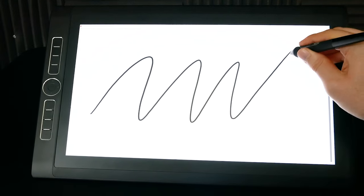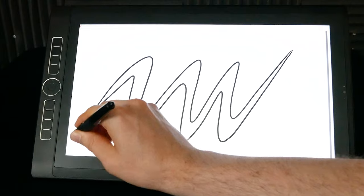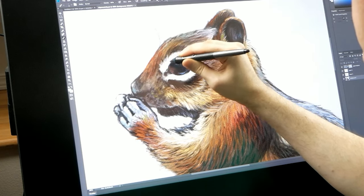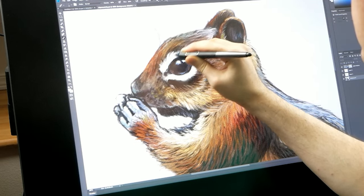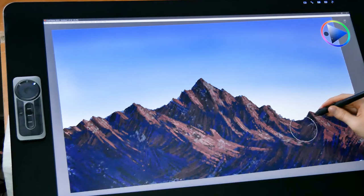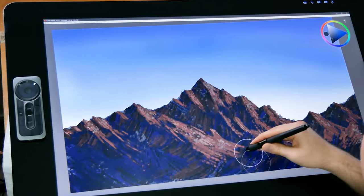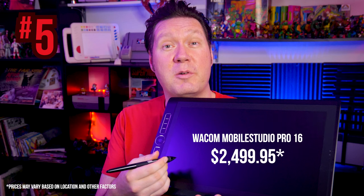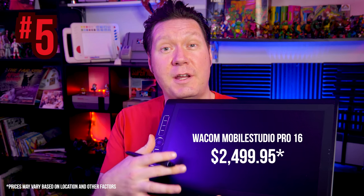Now we start to transition to tablets more suited for professional use — tablets that offer features that are probably only going to matter to artists who make art for a living, such as screen resolution and color accuracy. Even if these models are out of your price range, it's still helpful to see what they offer. Moving on to number 5, I have chosen another pair: the Wacom Mobile Studio Pro 13 and 16 second generation.